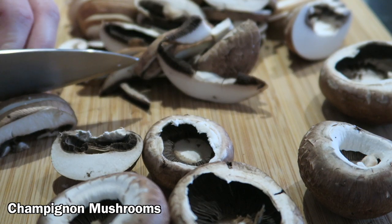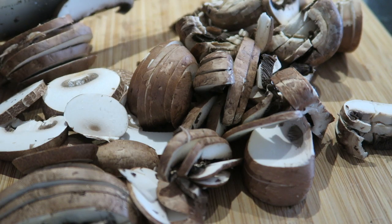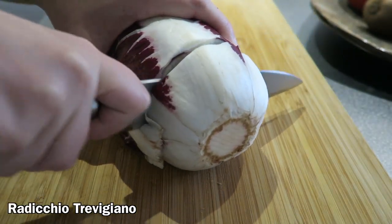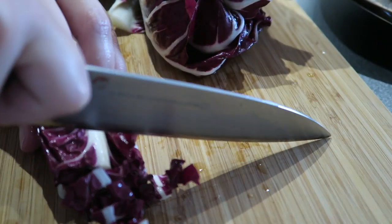Time to prepare vegetables. We have mushrooms and radicchio — the red bitter taste Italian salad. Let's cut the champignon mushrooms. Remove the white part from radicchio and then chop it thinly.